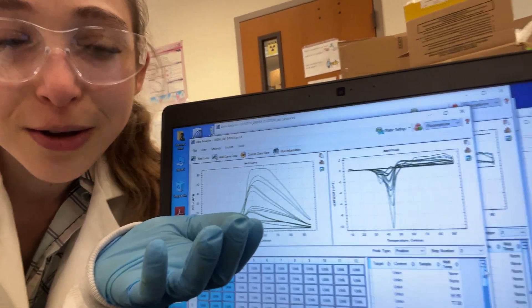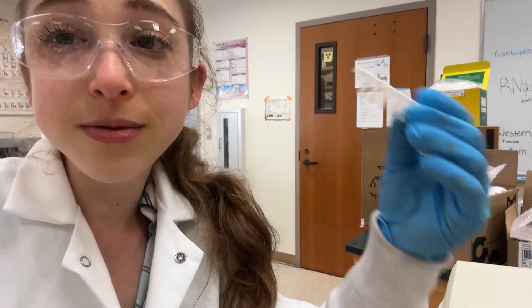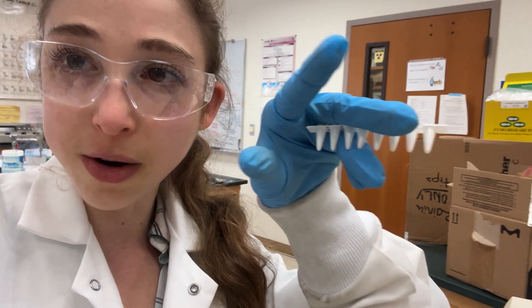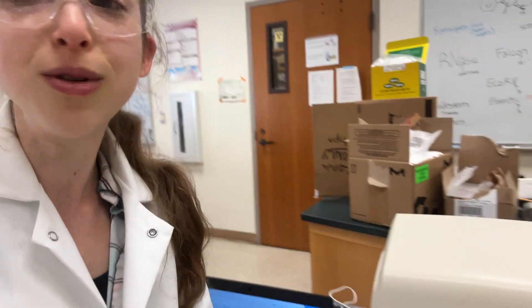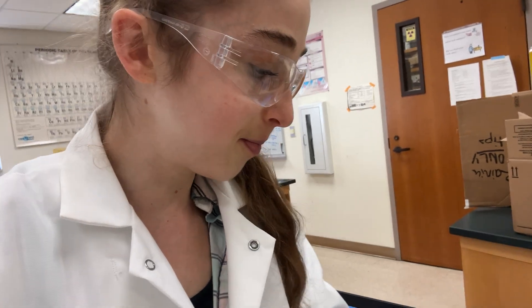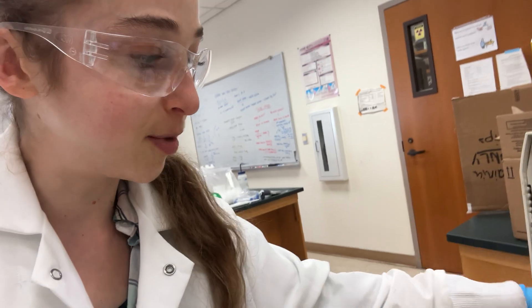Thankfully, the software does it for you. We're using SYPRO Orange — this dye comes super concentrated, then you dilute it, and you use a qPCR machine in the FRET settings. FRET is Förster Resonance Energy Transfer — it's when something emits light at one wavelength and gets absorbed at another. If you're using SYPRO Orange, use the FRET setting. You want to use white tubes with optically clear tops — white tubes so the light isn't escaping into other wells, and clear tops so the machine can take its readings.